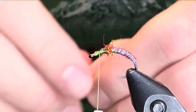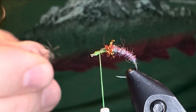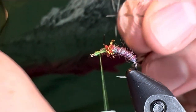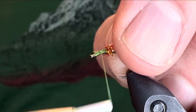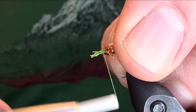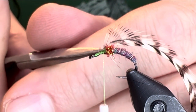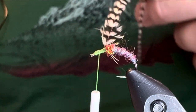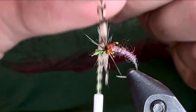Next I'll add some hackle — I'm going to use some stiff hackle. I like the grizzly, but you could use a lot of different hackles on this. The standard pattern is to use some partridge, like a soft hackle, which also looks wonderful. The only problem I have with partridge or pheasant is that it does not float as well as I like.